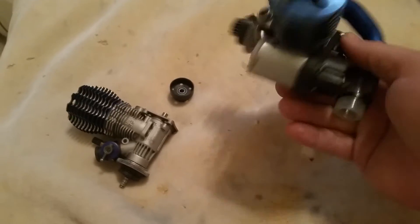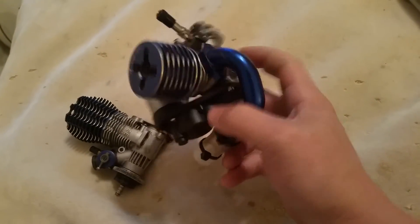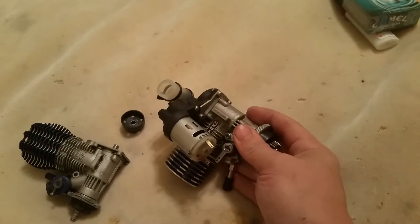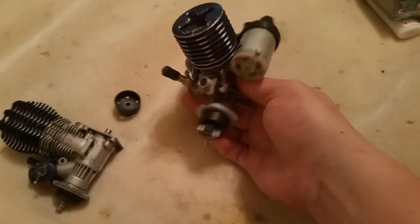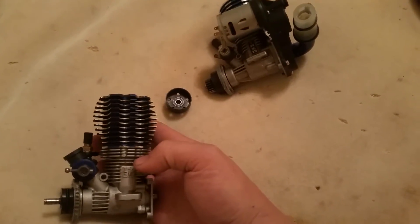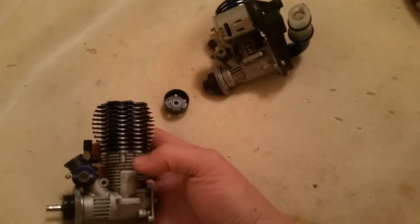This motor I actually used parts I had sitting around to build a whole new engine, so I'm going to have to break this one in. It does not have good compression, so I need to figure out what's going on there — figure out the shims. There are shims on some engines between the exhaust head and the crankcase itself to change combustion.